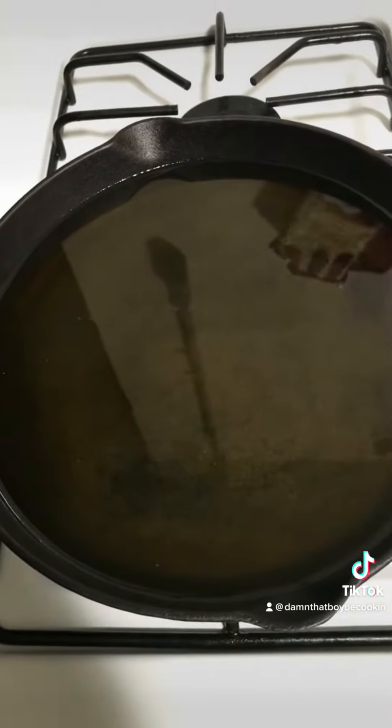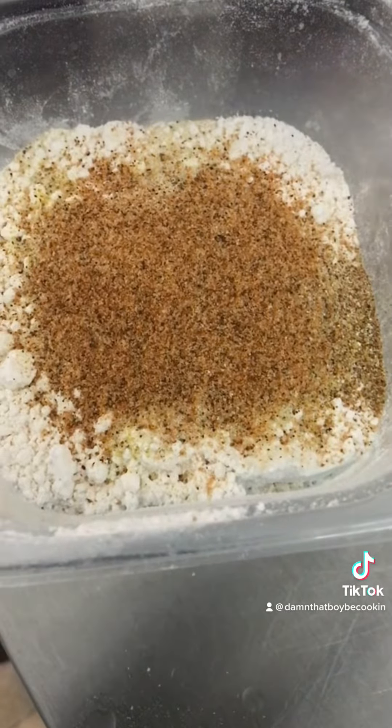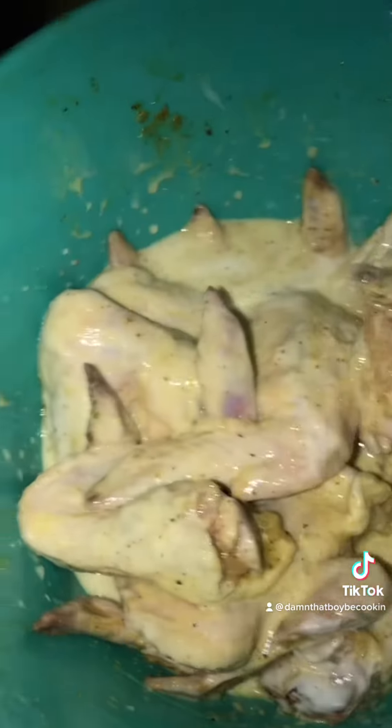Get your cast iron skillet, put some oil in it, and get the oil heated up. Get a bowl and add some flour in it, hit it with all the same seasoning, give it a mix, then take your chicken out and pop it in.